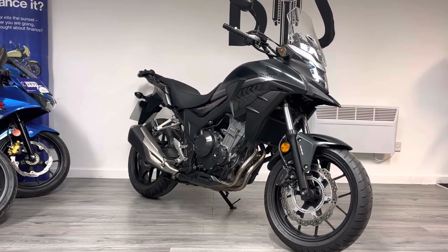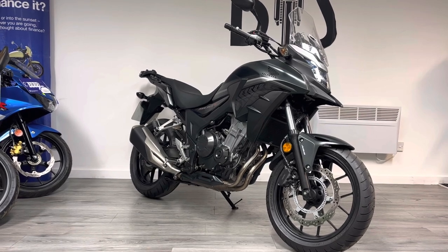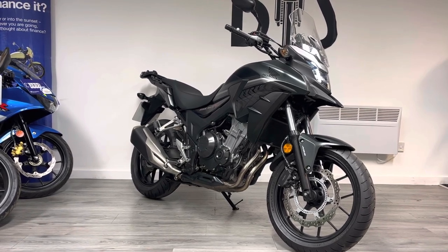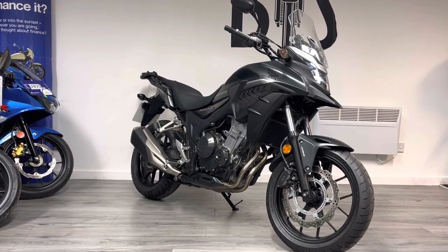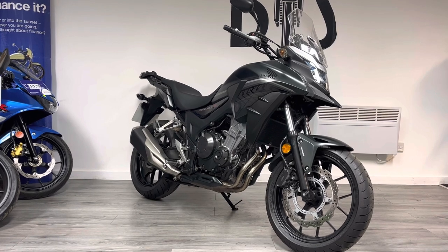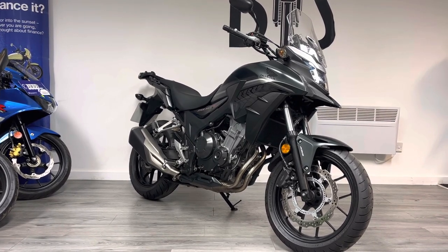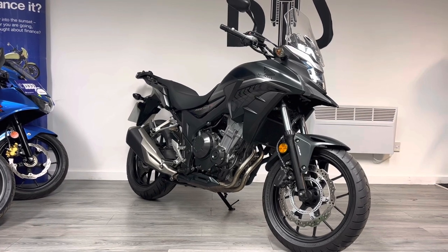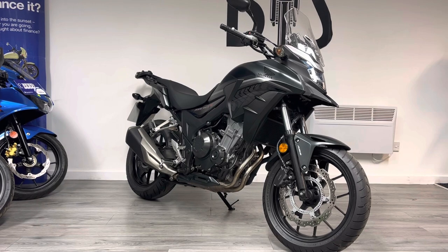Hello and welcome to The Bike Century. My name is Ben, and today I'm going to be showing you around this Honda CB500X. There are three bikes in the CB500 range — the X is the cross-tour, adventure-styled version. They're all powered by a parallel twin engine that's A2-friendly, making 47 horsepower. It's a really well tried and tested engine, very good on the economy side of things and very robust.